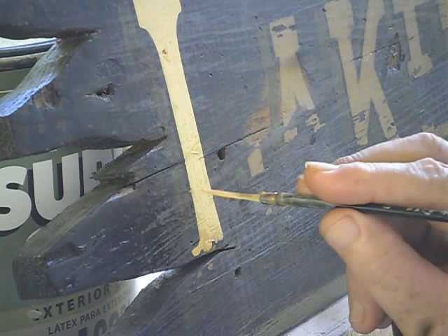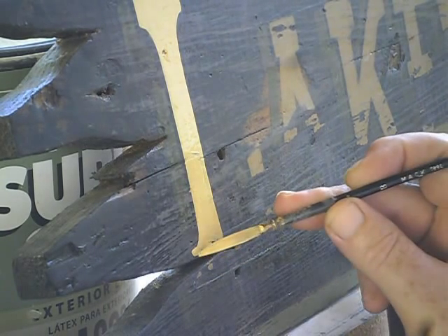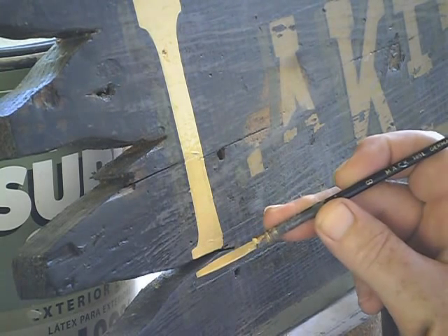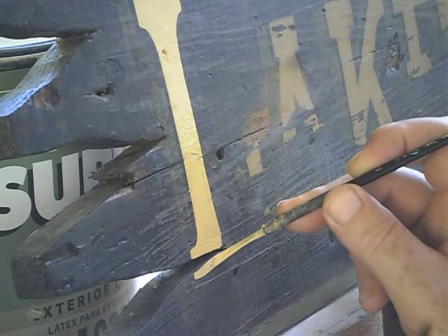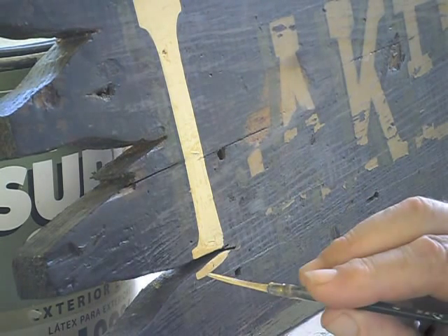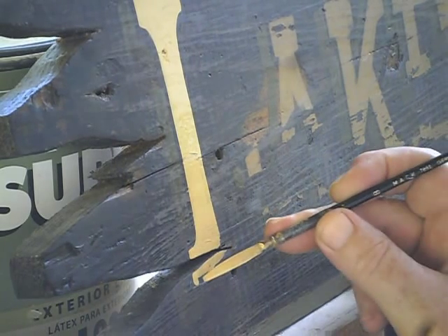I have kind of a makeshift easel here on the table — a couple of paint cans, gallon of paint cans behind this thing. Now, there's some crack that's cut in here. We don't really want to paint down into that. We want to keep it up on the surface because the paint wouldn't be down in there.